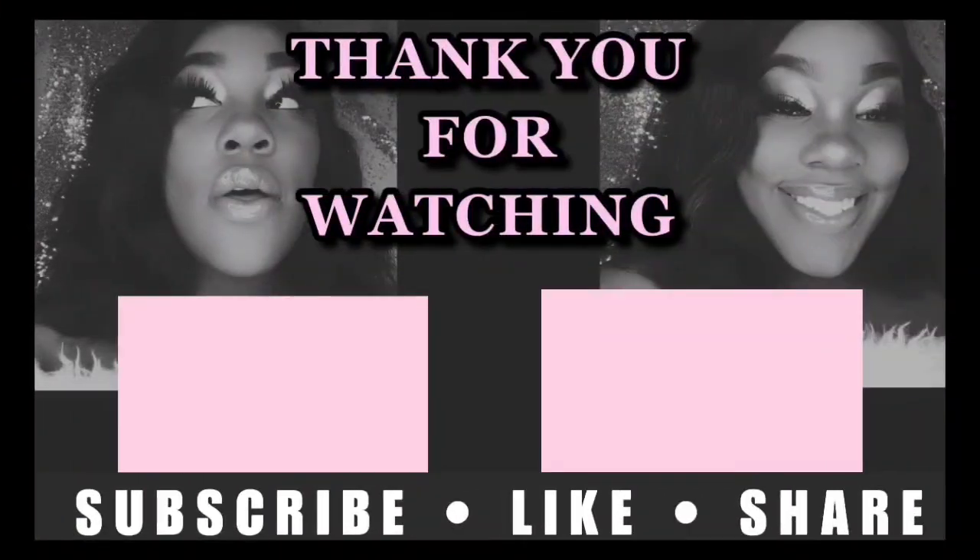I hope you all enjoyed this video! Be sure to follow me on all my social medias — they'll be linked in the description box below as well as on the screen. I love you all so much. Bye! I got class in like 30 minutes, so they're going to see this beat face when I cut the camera on.